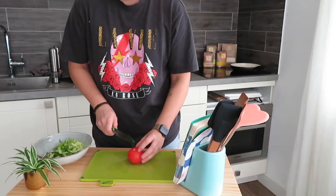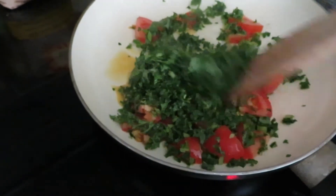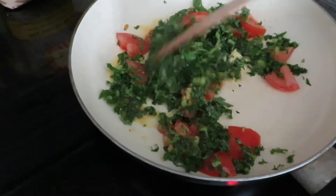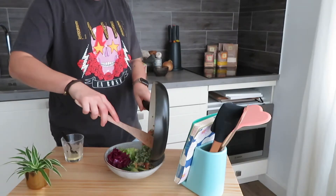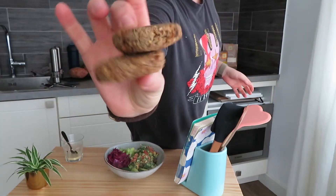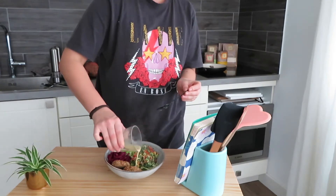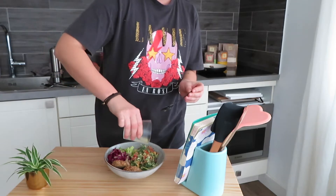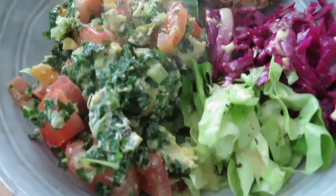I also have a tomato which I'm going to cut up. My egg also has kale. Then the falafels come out nice and crispy — add them to my salad, add my dressing, add some salt and pepper, and there is my nourish bowl.